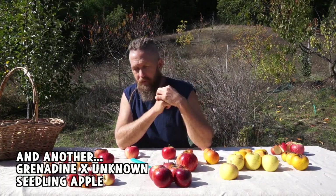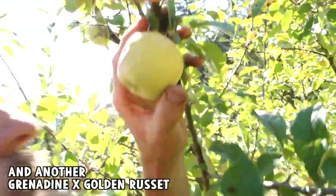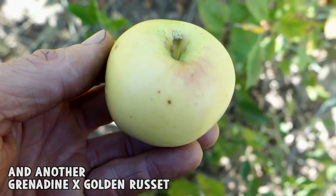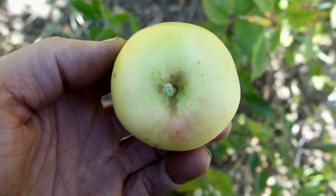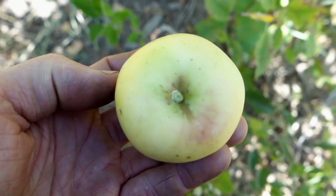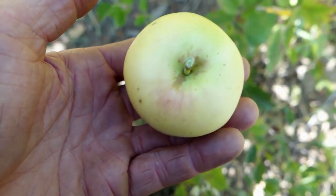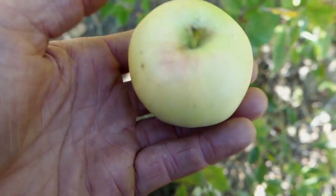More likely it's just a boring apple. It's not an unattractive apple — it has a smooth, waxy skin. It's kind of angular, which is actually a Grenadine trait. Weight is kind of average; doesn't feel particularly dense or particularly light.